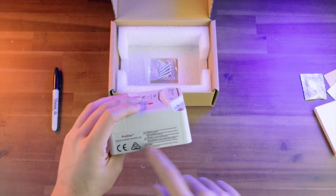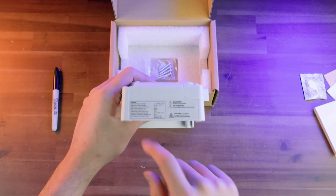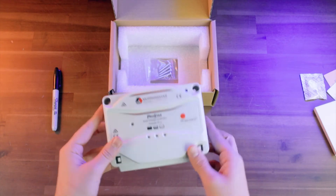And if you look on the side, you've got your warnings, and then on this side over here you've got your ratings for voltage, wattage, current, and all that kind of stuff.